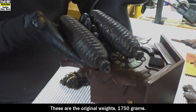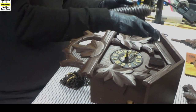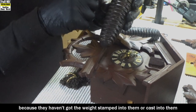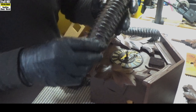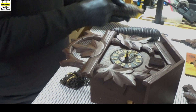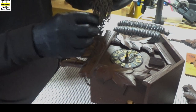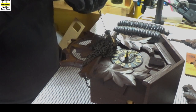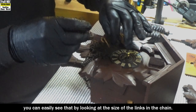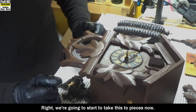These are the original weights — 1,750 grams. You can tell they're original because they haven't got the weight stamped or cast into them, as ones after the 1970s do. It's an eight-day movement, as you can see. You can easily tell that by looking at the size of the links in the chain. Right, we're going to start to take this to pieces now.